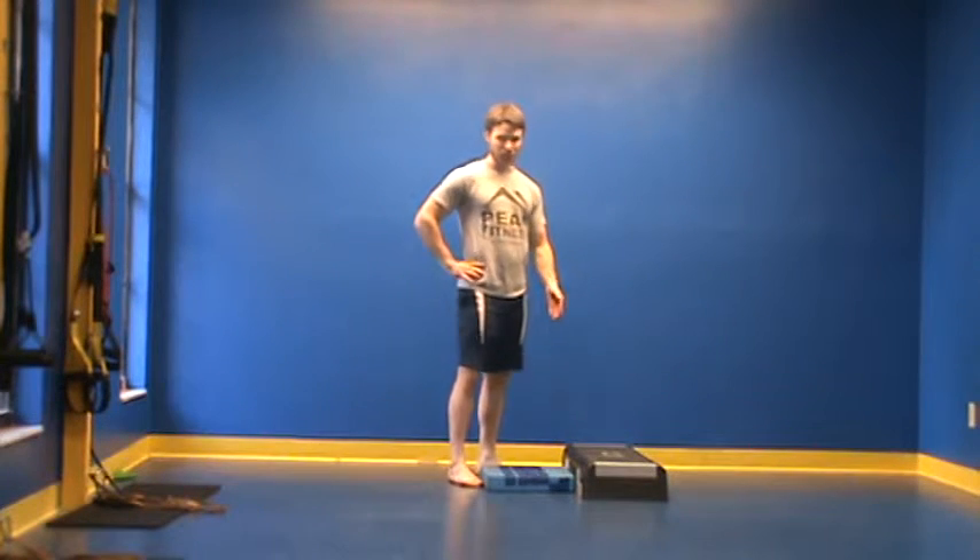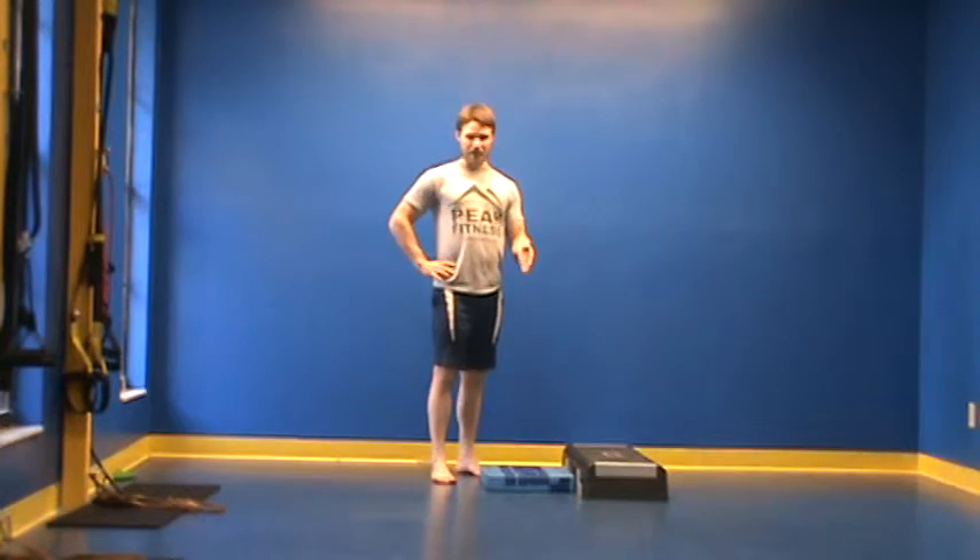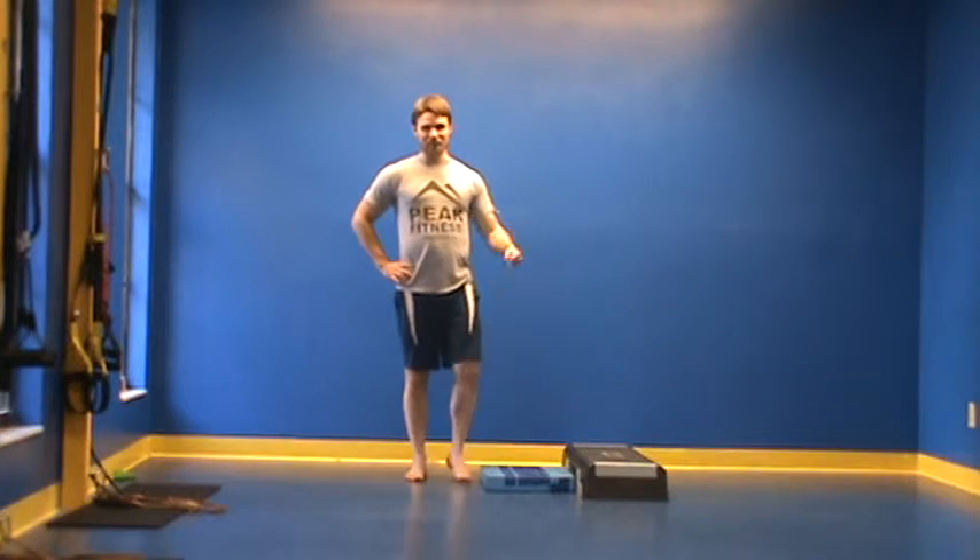That would be the progression for the split squat. Six to eight reps with good form, three to five sets throughout the day.